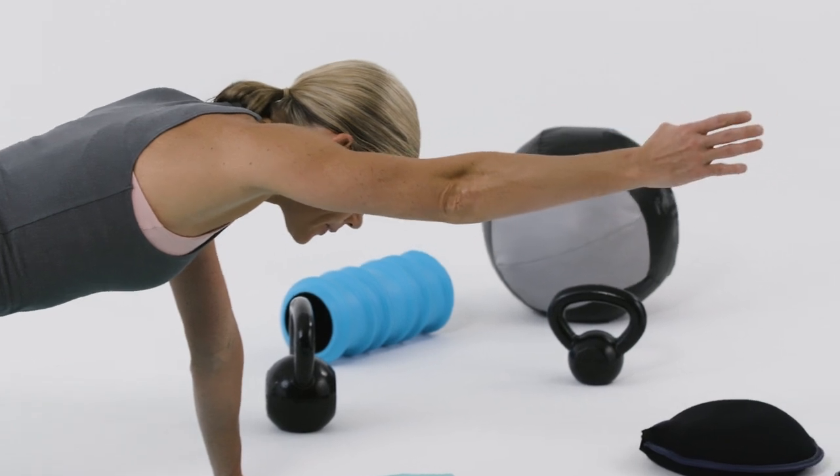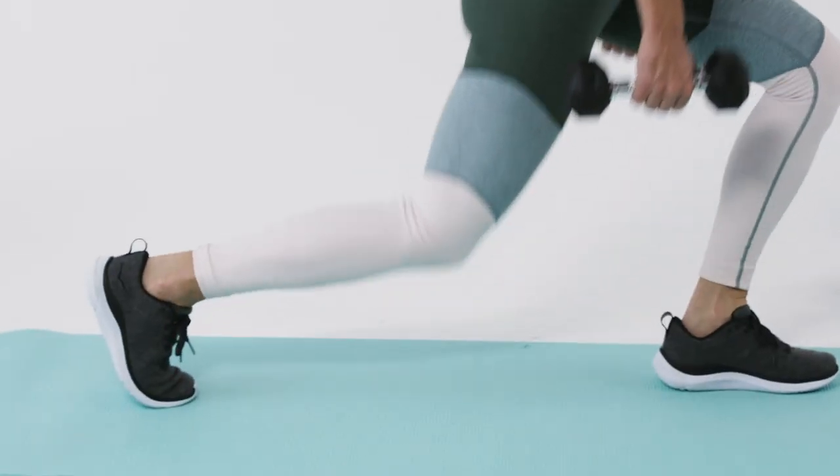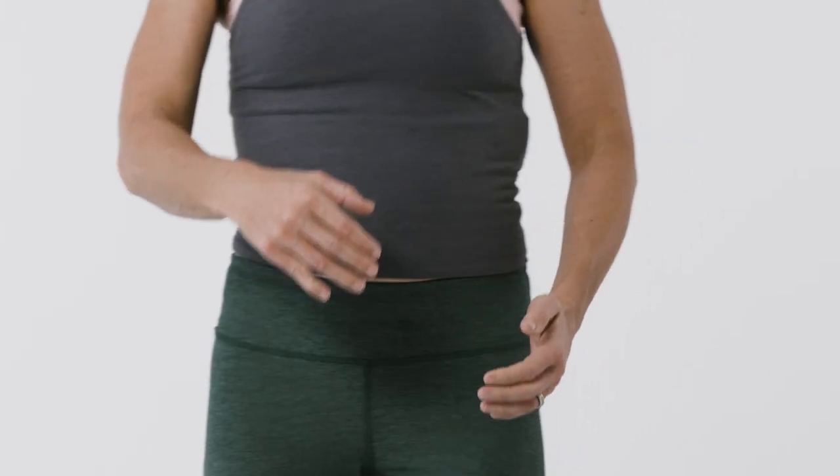I don't think any triathlete ever feels like they are the best they could ever be at swimming, cycling and running. It's a constant juggling act and I think that keeps it interesting — there's always something to work on, always something you can improve. I'm still chasing the perfect race and I'm 15 to 17 years in.